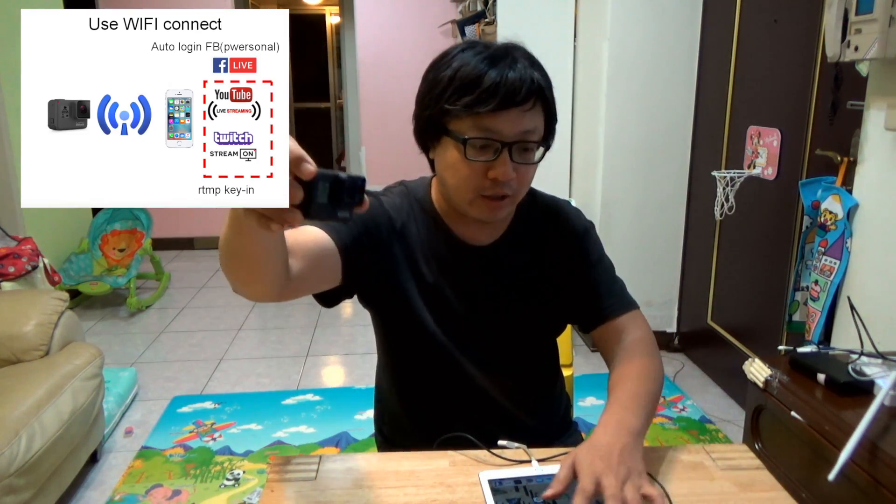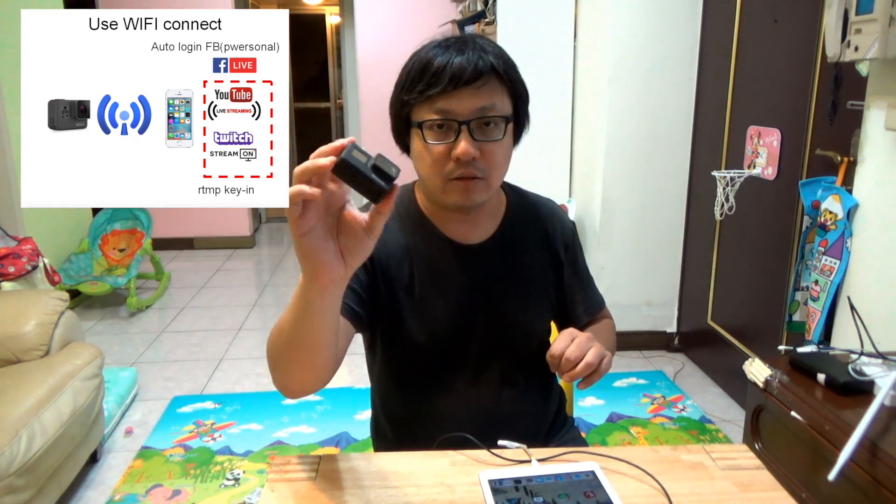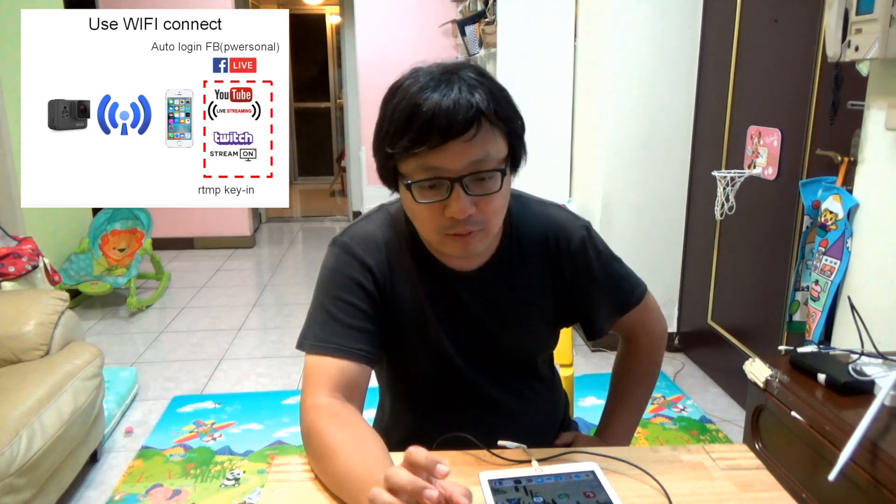This is using the Wi-Fi connect — GoPro Wi-Fi connect — use the iPad to connect and then live stream with Facebook Live. This is not stable. If you have another Wi-Fi router nearby, it will interrupt the wireless signal, so this live streaming is not stable.